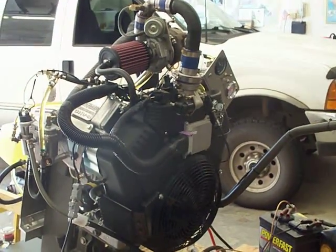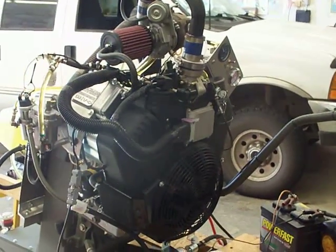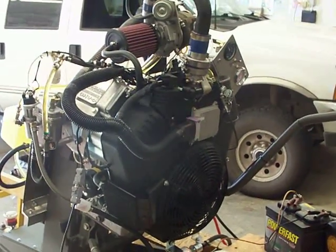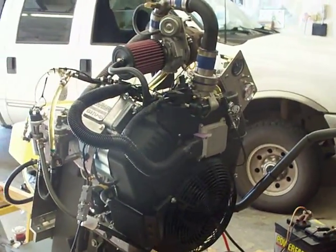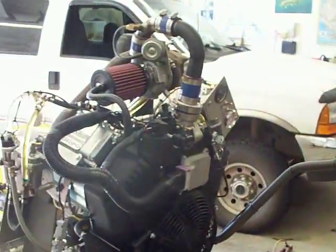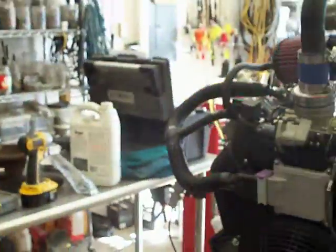Here's the Turbo EFI Go-Devil. And here's my cameraman — he's going to videotape this for me. You want it from that side or this side? You've got to stay away from the light or you've got to stay over this way.